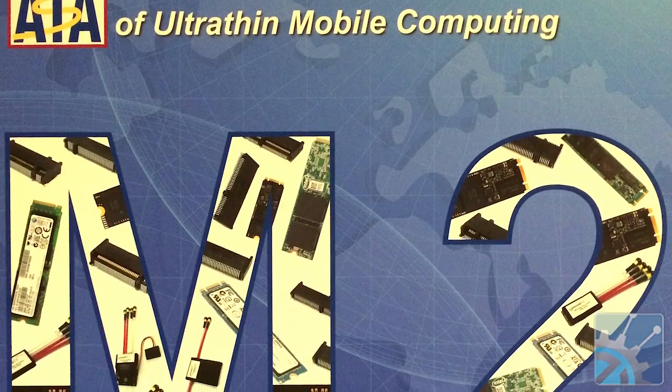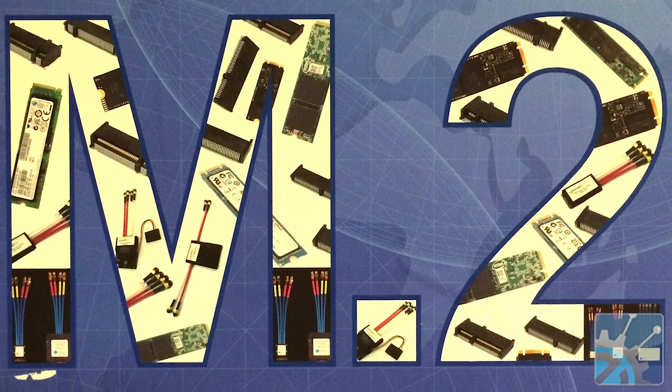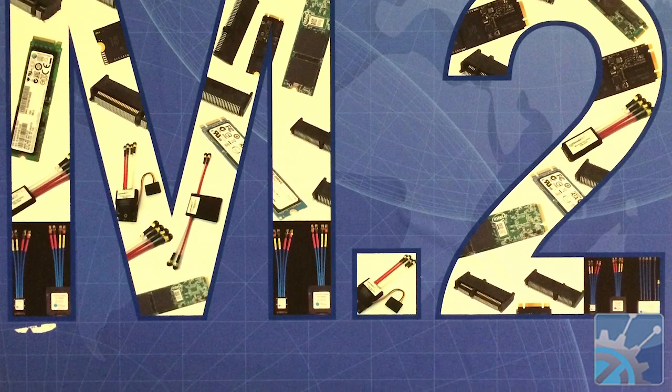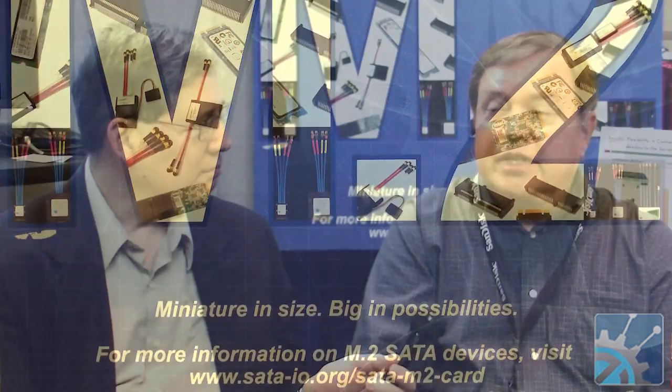These are obviously going to be used in things like tablets and laptops, but the form factor, like mSATA, has been used in a lot of embedded applications as well. Is it suitable for that? It could certainly be used anywhere you need the capacity and the performance. However, in something like a desktop or an embedded application where you've got the space, M.2 is probably not the best choice, because you don't need the small size that M.2 offers.